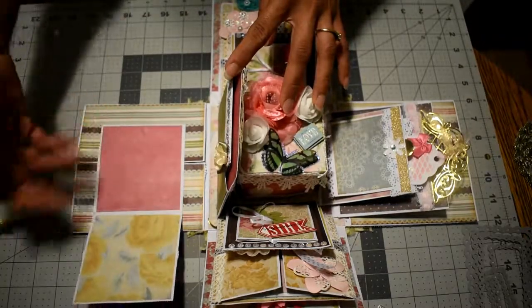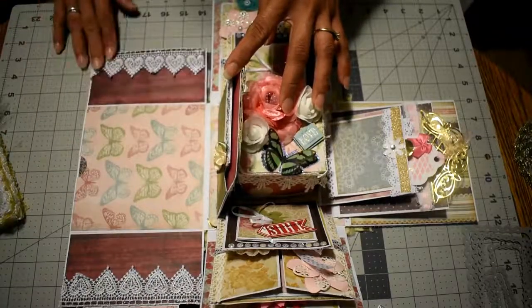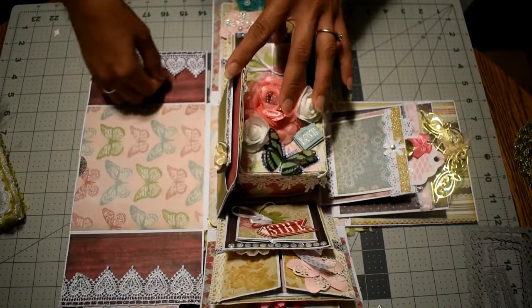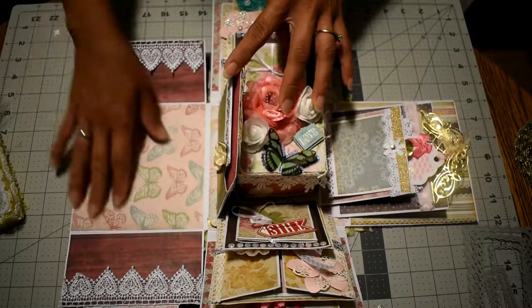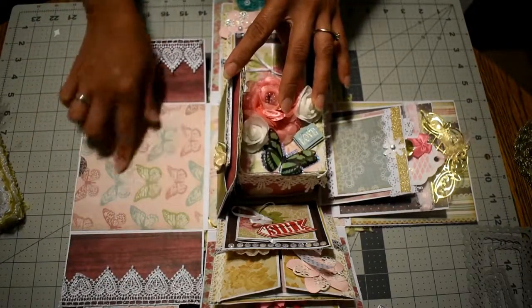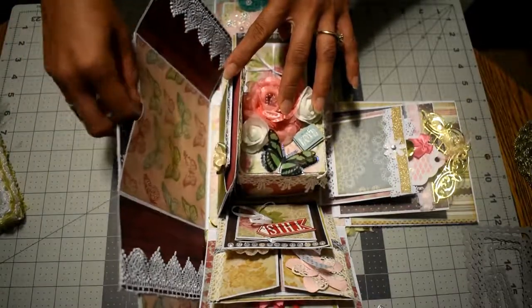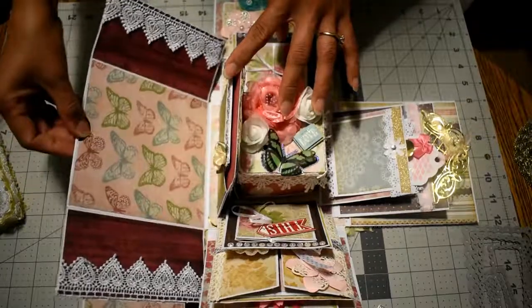This is just for pictures of her kids. This opens up like this and I have trim here. She can place a small tag or small pictures underneath the trim and a big picture here. I also have a pocket with a photo mat.